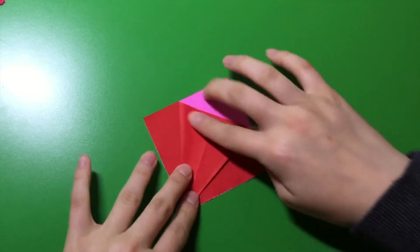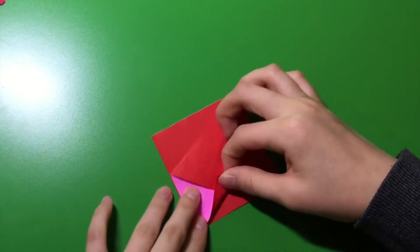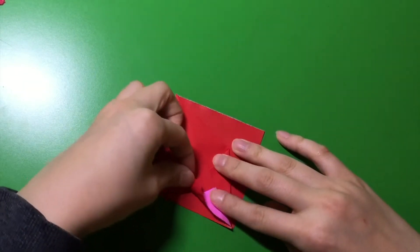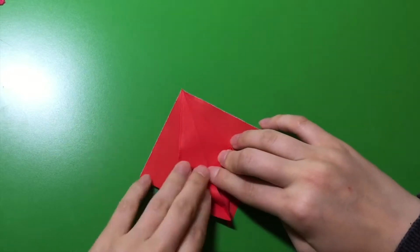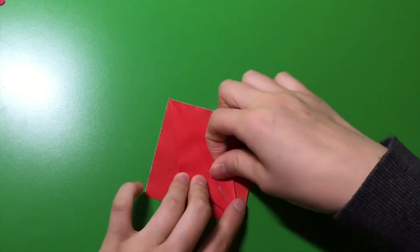Now, from here, you're going to flip it around. And these two corners, you're going to bring to the middle — fold them into the middle. There you go.